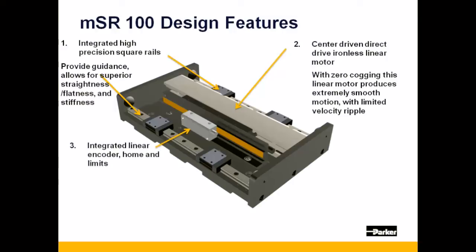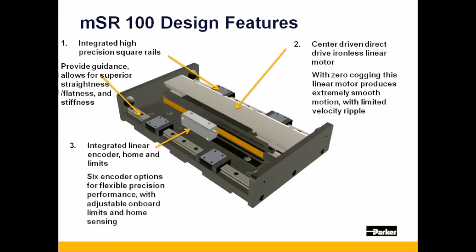The MSR-100 allows for any one of six different linear encoder technologies. Like the MSR-80, all have limits and home sensing built into them, with the exception of a BIS-C absolute option, which does not have any limits or home signals built into it.